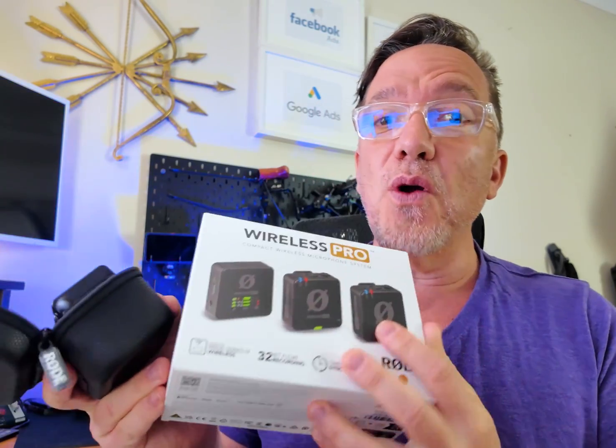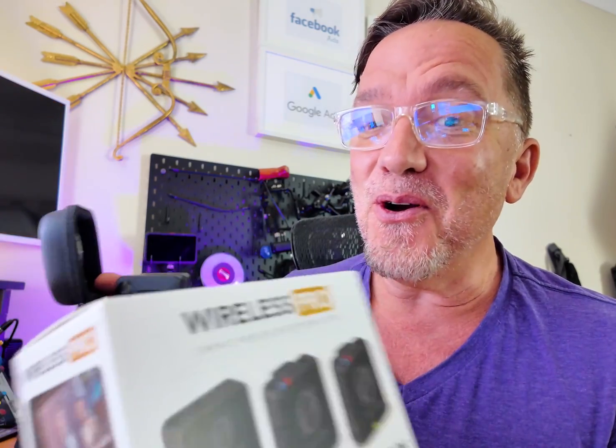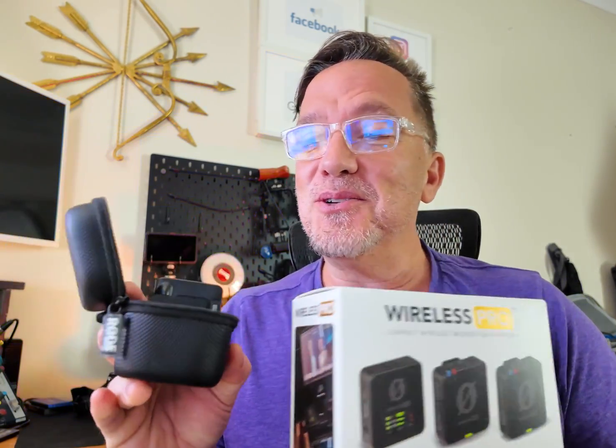You've got the new Rode Wireless Pro — not Go, but Pro — with its new 32-bit float recording. It is absolutely amazing. It's got the receiver and two transmitters.